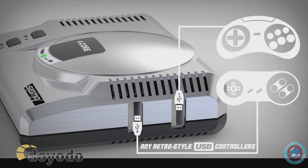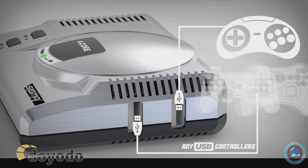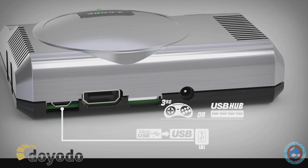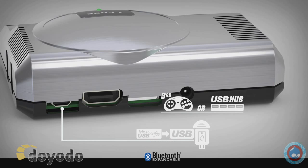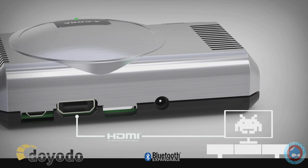The USB port accepts any USB controllers — retro and modern. The Micro USB port accepts an adapter for a third controller, a hub, or a Bluetooth dongle. HDMI hookup directly to modern television.